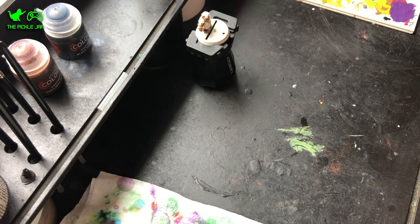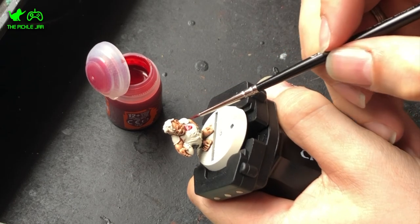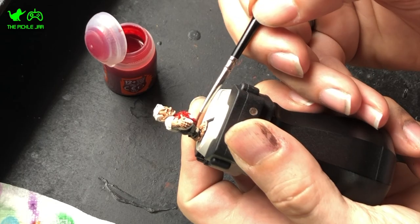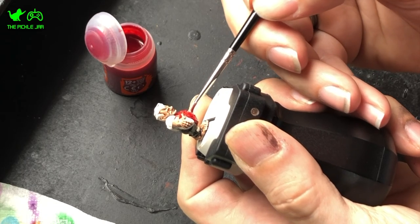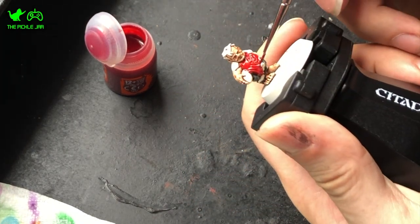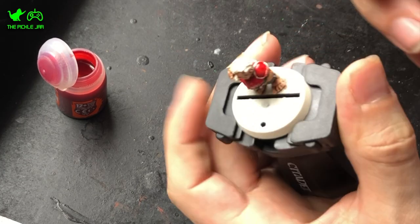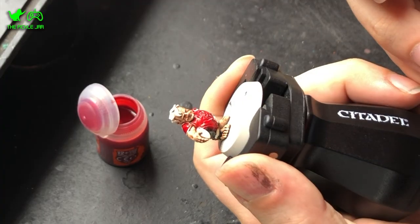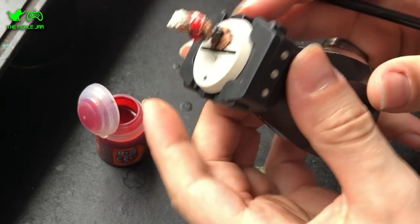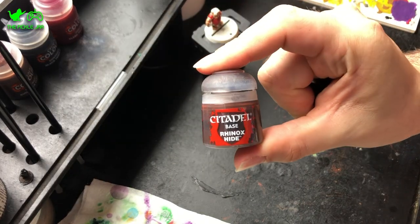Once the black was done I took Flesh Tearers Red and started work on his shirt and shoulder armour pads. My team is called the Little Macs, so their kit was very McDonald's inspired — red and yellow stripes, black shorts, and little M's on the shoulder pads. The red is such a nice rich colour and I found I really only needed one coat; it's very vibrant. To be fair, most of the Contrast Paints have been very vibrant.